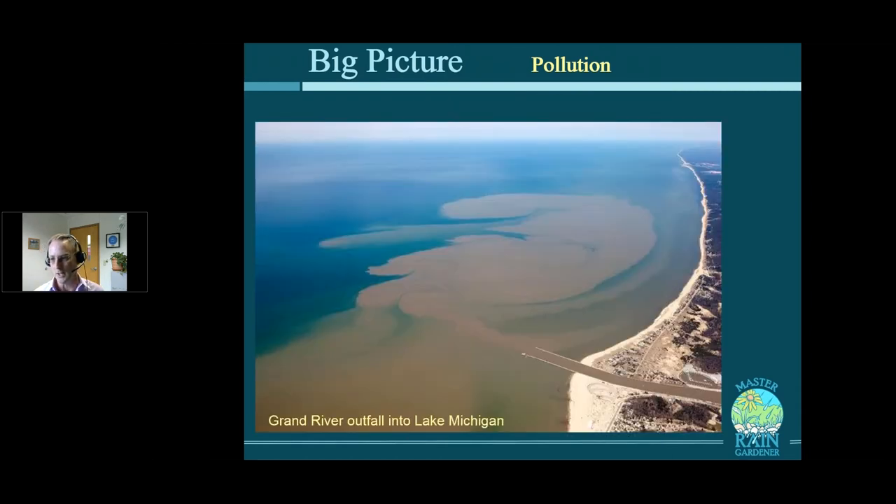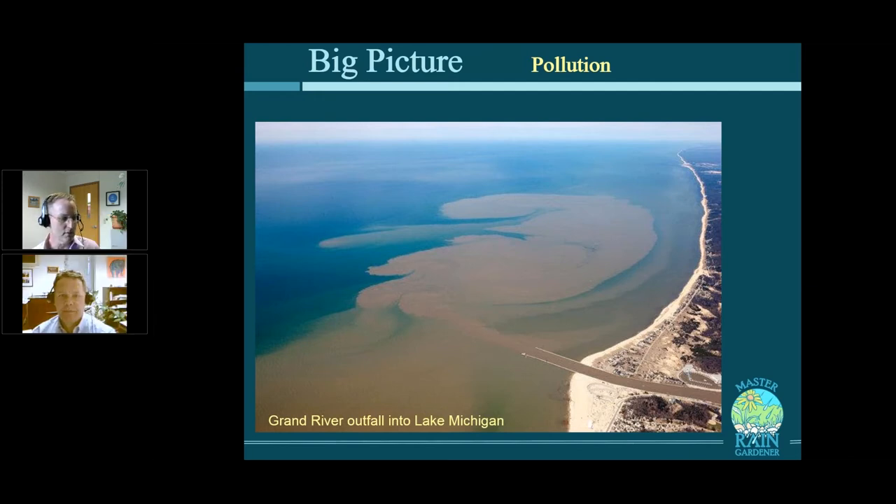If you expand it out to a watershed — where all the rain in a certain area goes to one point, the mouth of a river or creek — this is the Grand River after a major storm, and you can see the effect coming off into Lake Michigan. For a little more detail, I'm going to bring in our special correspondent, Evan Pratt, your Washtenaw County Water Resources Commissioner.